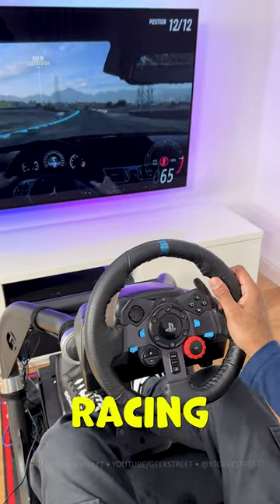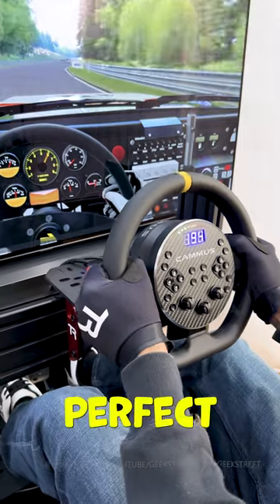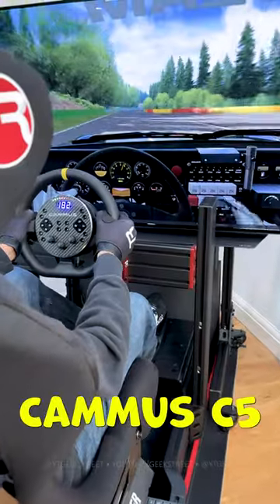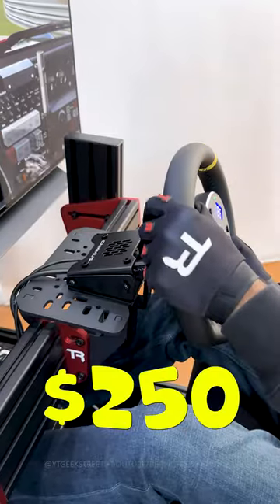If you're thinking of upgrading your existing racing wheel to a direct drive wheel but you have a limited budget, then this could be the perfect wheel for you. It's the new Camus C5, the cheapest direct drive racing wheel out there at just under $250.